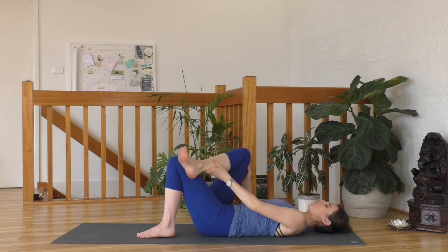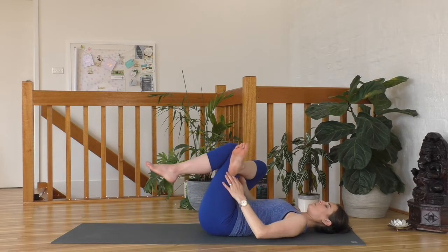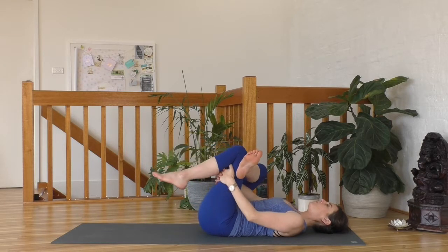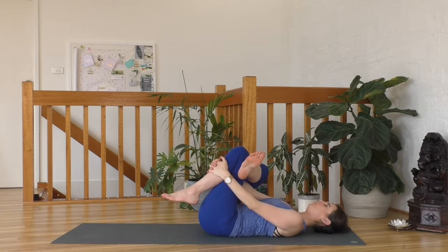Let's gently release that right leg, place it on top of your left thigh, and press your right knee away from you. This might be enough for you today. Otherwise, if you want to come further, lift your left leg up, slide your hands through and grab hold of your left shin, or perhaps between your left calf and thigh — totally up to you, wherever you are today. Keep listening in to your breath and let it relax you.